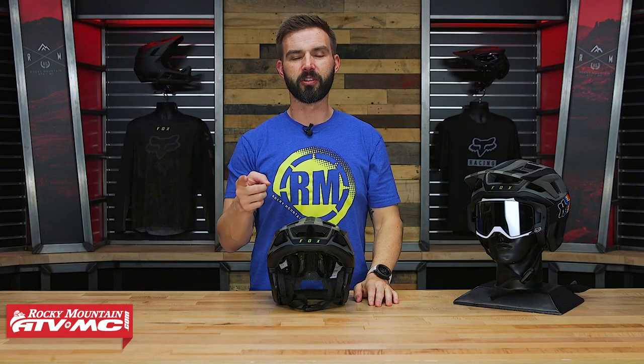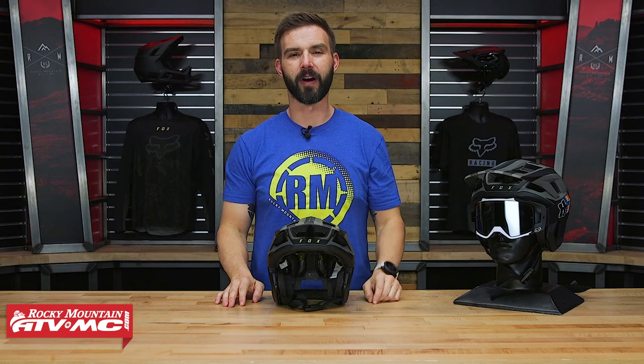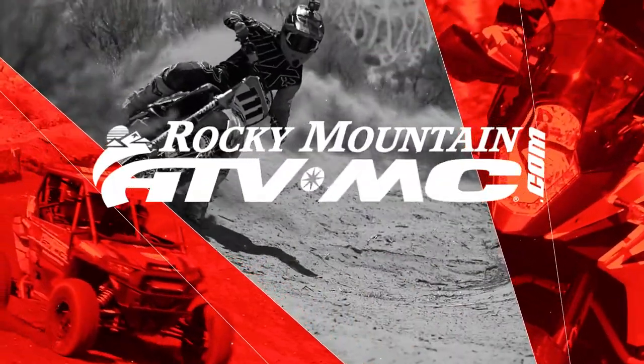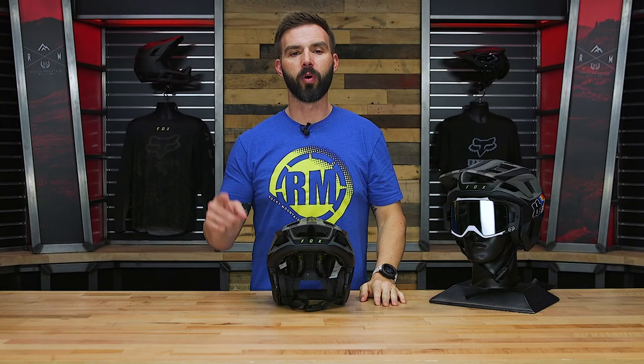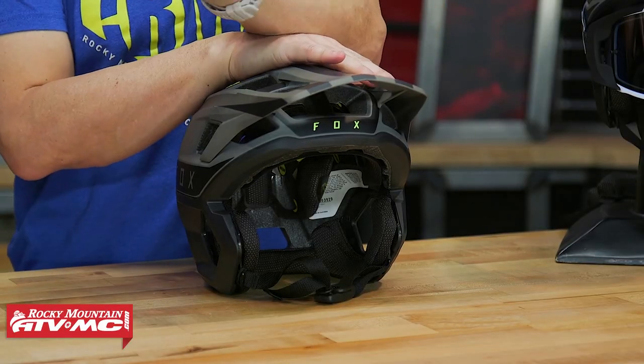Hey, what's going on everyone, this is Chase at Rocky Mountain ATV MC and today we're showing you the Drop Frame Pro helmet from Fox Racing. So today we have the Drop Frame Pro helmet from Fox Racing. If you're shopping for a mountain bike helmet, Fox has a lot of great options.